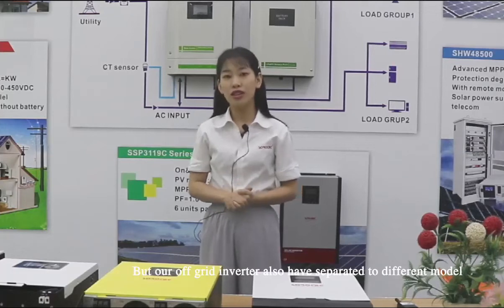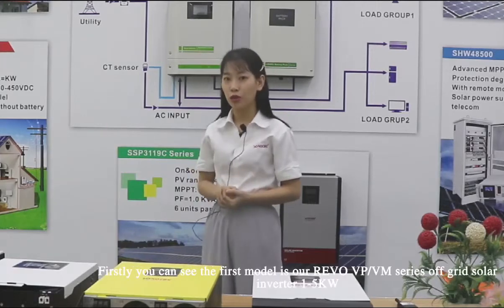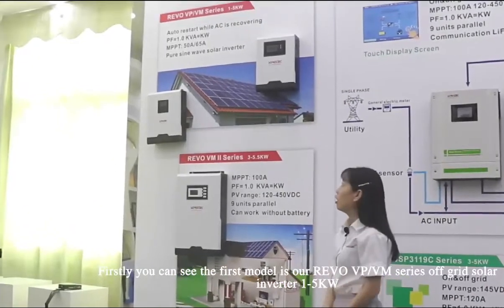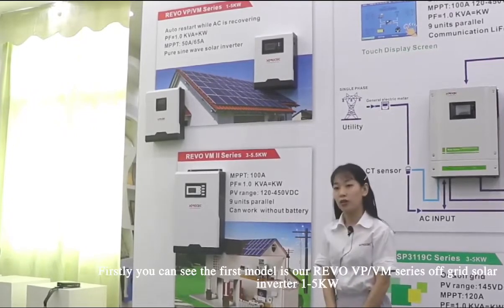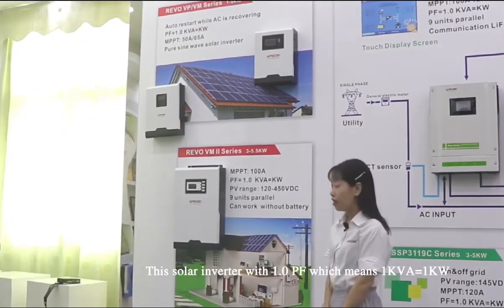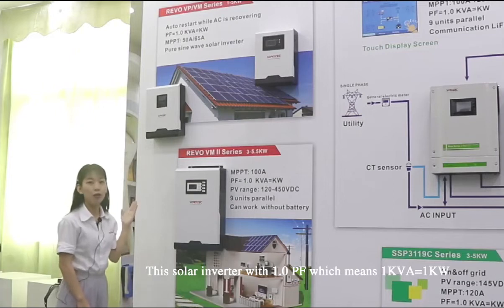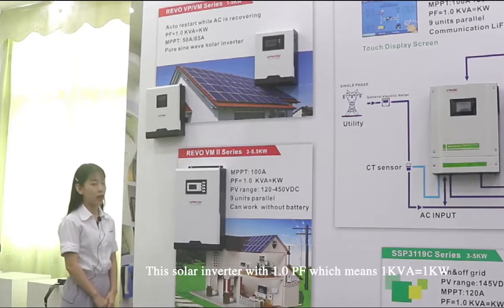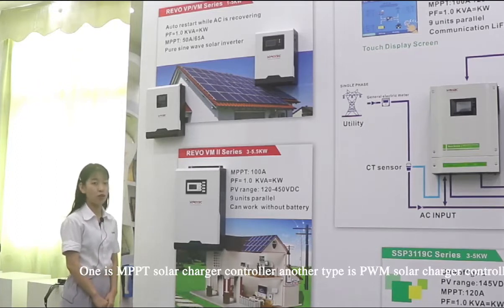Our off-grid inverter also has two different models. The first model is our Vivo-VPVM0 off-grid solar inverter, 1 to 5 kW. This solar inverter has a 1.0 power factor, which means 1 kVA is equal to 1 kW. This inverter comes in two types: one is MPPT solar charge controller, and the other is PWM solar charge controller.